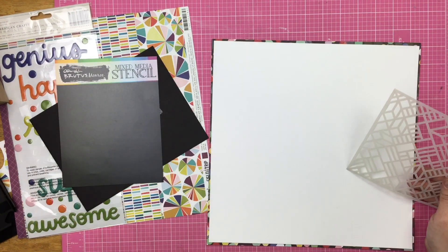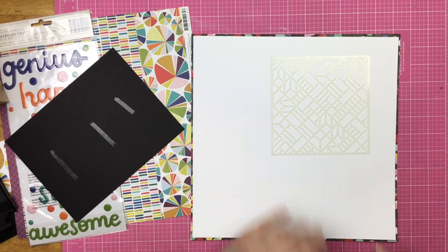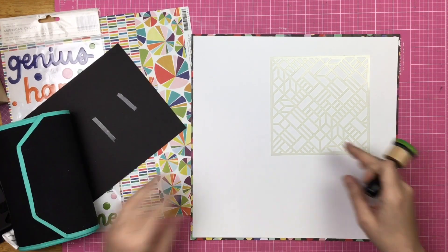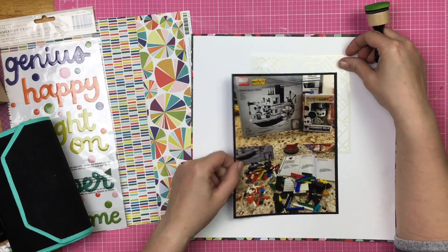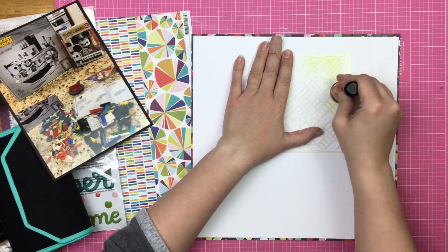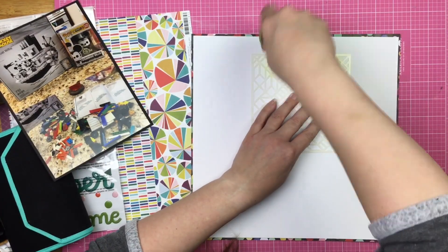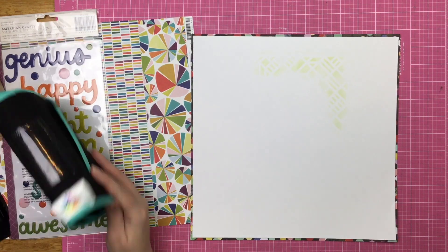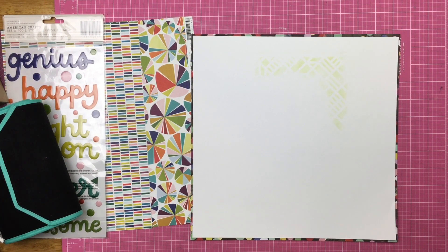I decided to go with the white cardstock because I was going to be doing some of the mixed media elements on the sketch. The first thing I do is grab this Brutus Monroe stencil — it does not have the name on it, but I will leave a link down below in case you're interested. It will be an affiliate link because my design team dream has been realized and I am on the Brutus Monroe inspiration team. I am taking one of my ink blending tools and I pulled off one of the ink sponge tips. I don't add any ink to it; I'm just using the ink that's just kind of chilling in the sponge dauber to add a little touch of this stencil design.